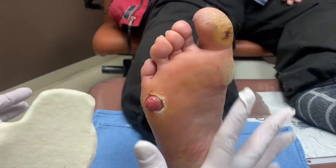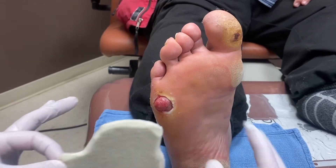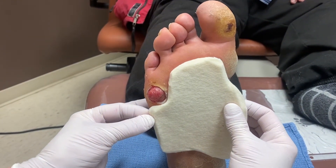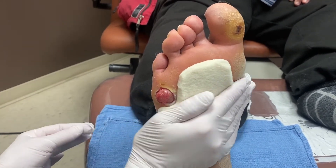Now that I've debrided and cleaned everything, I've cut out a piece of semi-compressed felt to fill in some non-weight bearing space and deflect some pressure away from here before I put the bandage on. I'm just going to bump it up to the wound and apply this directly to the patient's foot.